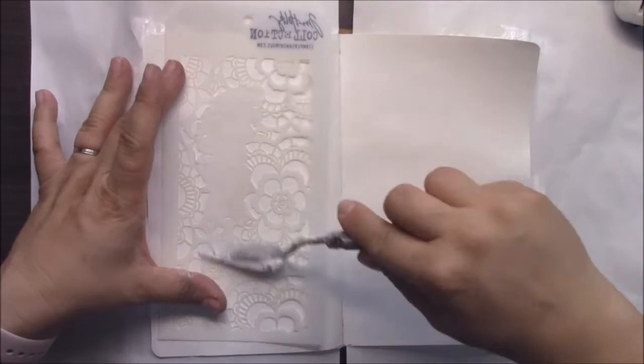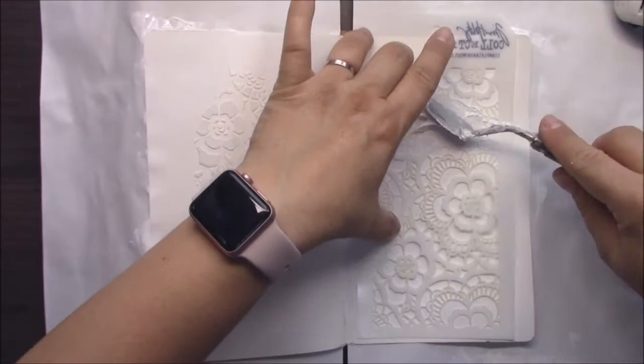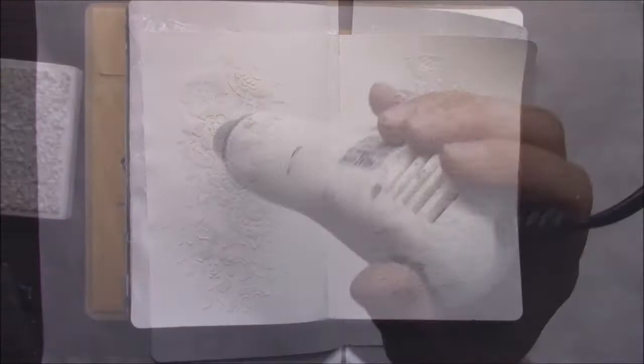Now I'm making some structure on my background. I'm using a thin hole stencil and modeling paste by Finnabair, applying it in the middle of my pages. You can apply it anywhere, just as you like. When you are looking at someone's process, just be inspired — do not make it step by step like you see in the video.